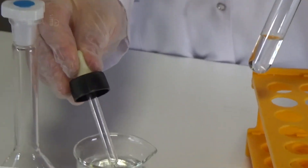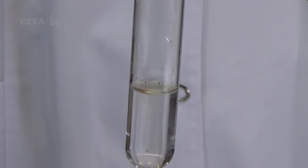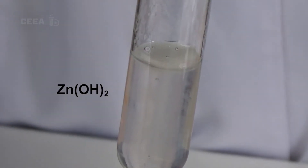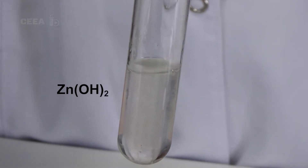Sodium hydroxide solution is added drop by drop. We can observe a white jelly-like zinc hydroxide. When an excessive amount of sodium hydroxide solution is added, we observe that this is sediment.